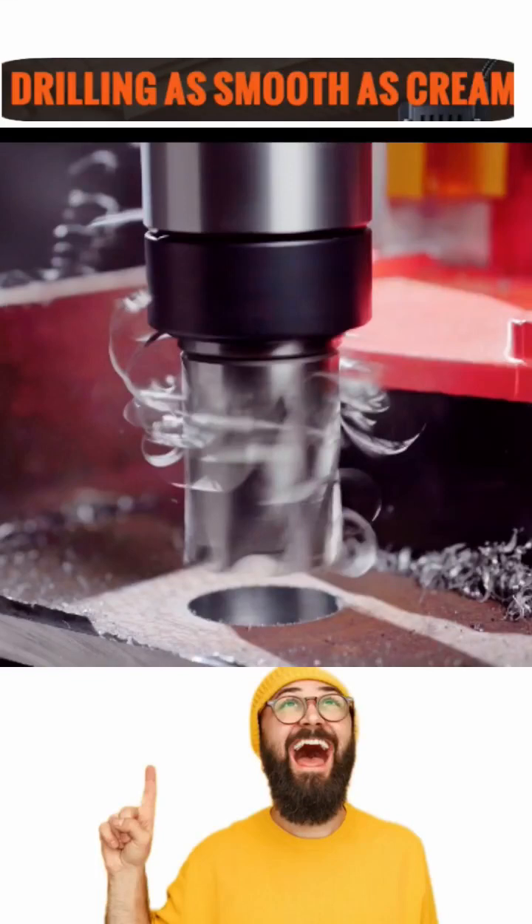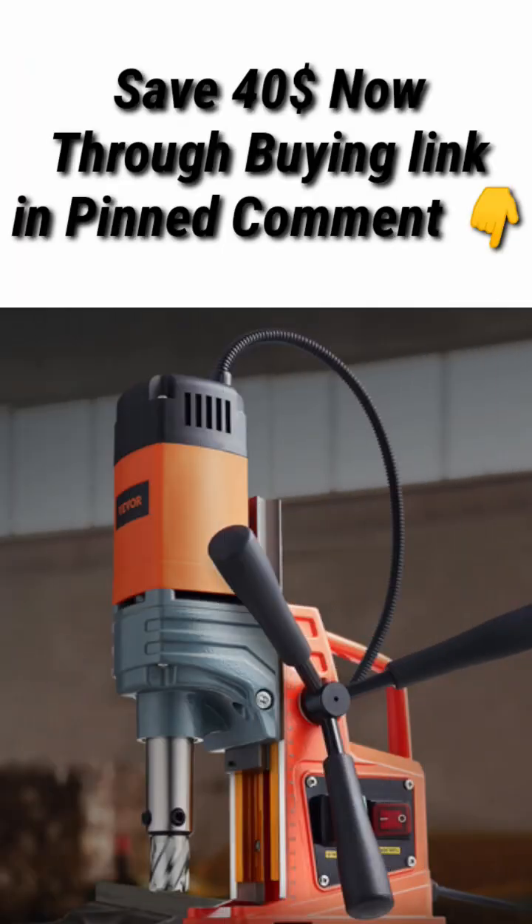Are you ready to make holes easily and perfectly with that great deal? Here are some features you will get. Top-level performance — get ready for unstoppable power. It is capable of drilling into the toughest material at 810 RPM.